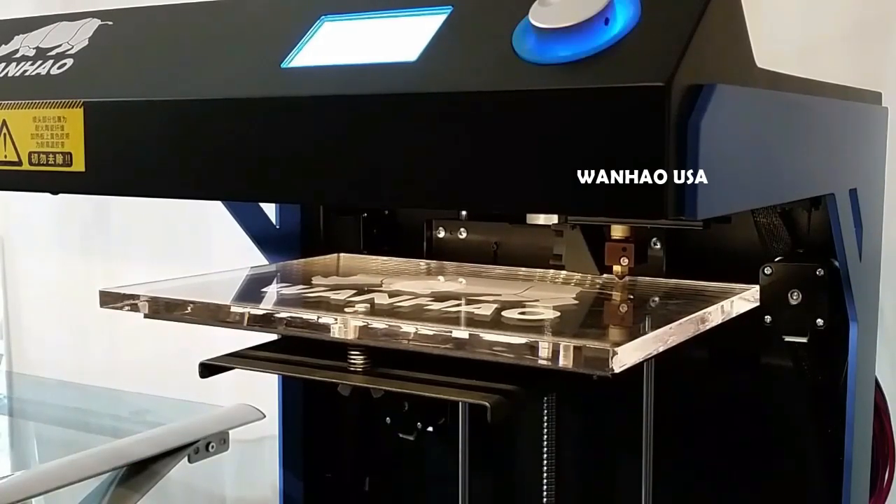When you have successfully completed this process, your build plate will be properly calibrated. Thank you for watching our video.